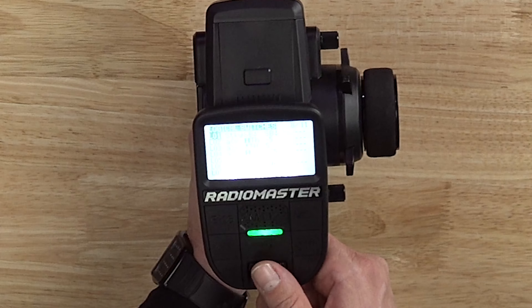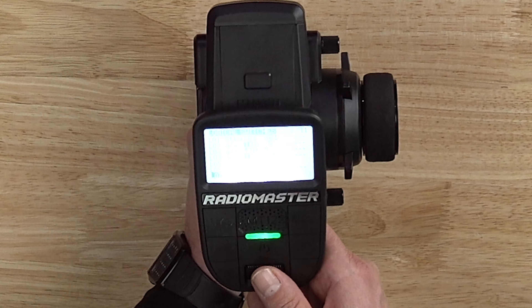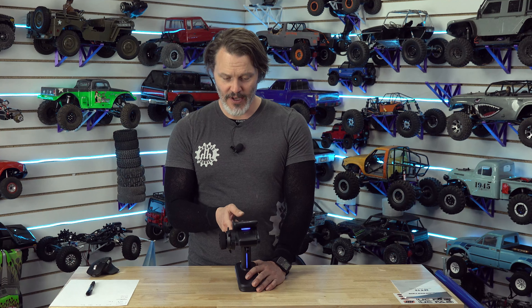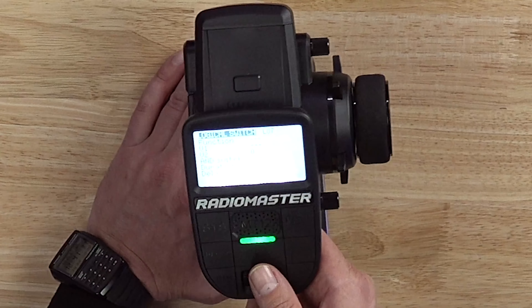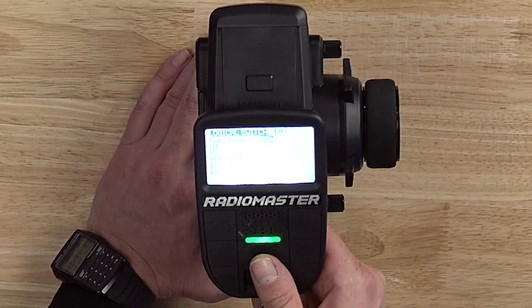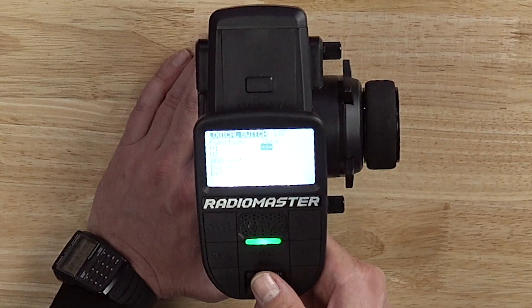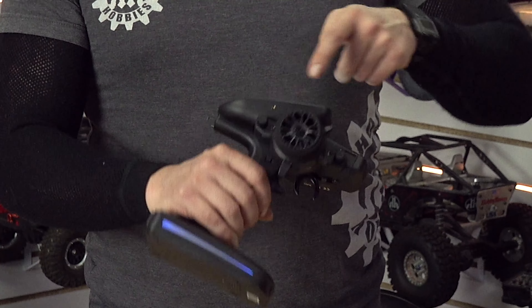The next thing we're going to do — go down to logical switches and find a fresh one. We're going to go to L07; we need to remember that for later. We hit that button, then long press on our function to open it up. What I want to do is a sticky — scroll all the way down for sticky. For V1, I'm going to select trigger four — T4 — which is this switch right here.